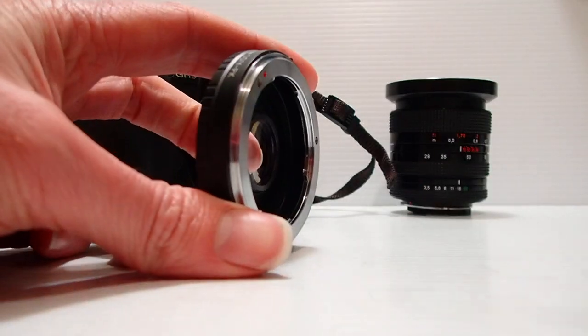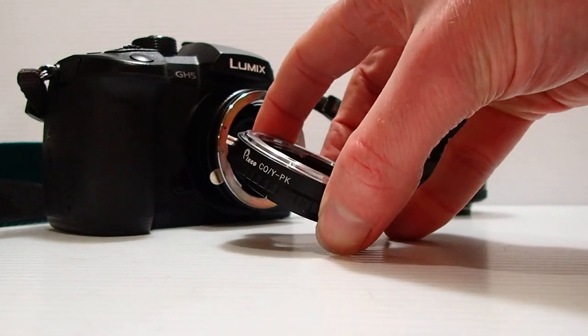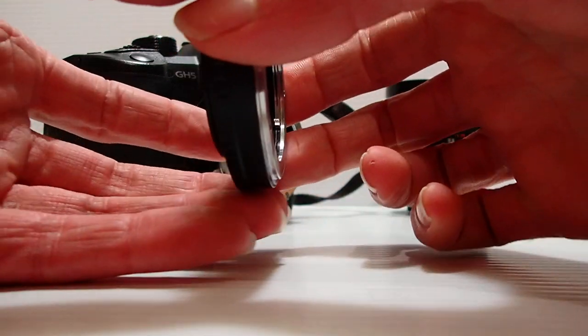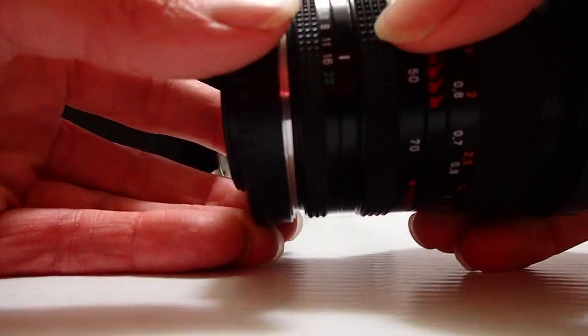You might have noticed that popped off a bit funny. That's because being a Pixco, they don't get their mounts done with the right tolerances — it doesn't screw in all the way. The lens actually fits like a charm; they got one half of it perfect.